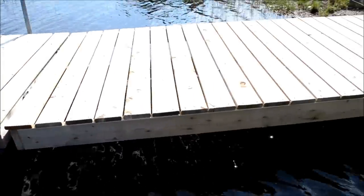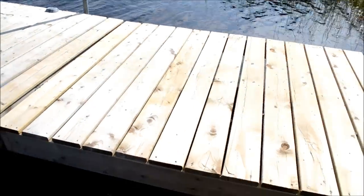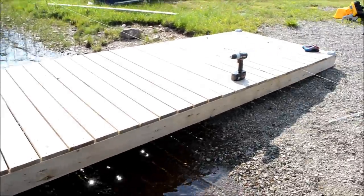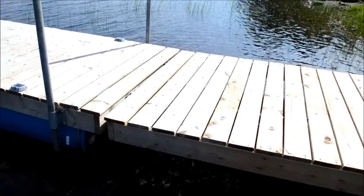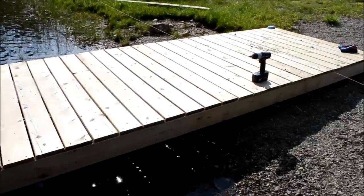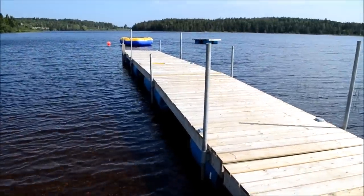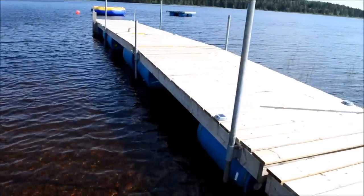This last section I told you is 16 feet long. I counted 34 pieces of veranda flooring on there, so that translates into about 17 ten-foot pieces of veranda flooring. As you can see, this wharf is not moving at all — it's beautifully sitting on these 45-gallon drums.